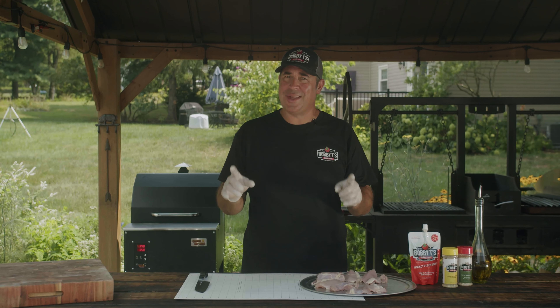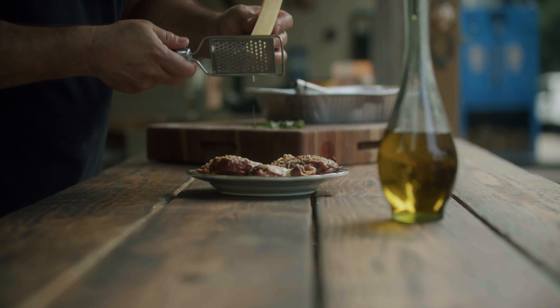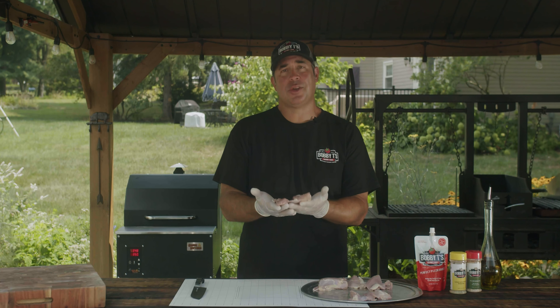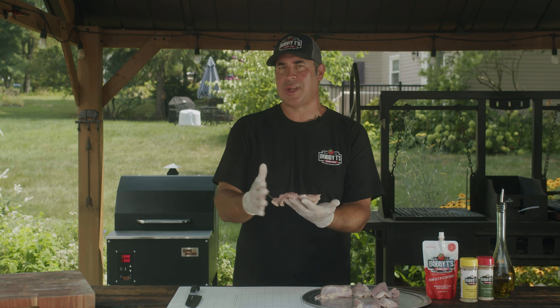Today I'm going to show you how to make a really easy and delicious dish: grilled chicken parmesan. We're going to start with boneless skinless chicken thighs. I like using them because there's a lot of moisture and they stay moist when you grill them.